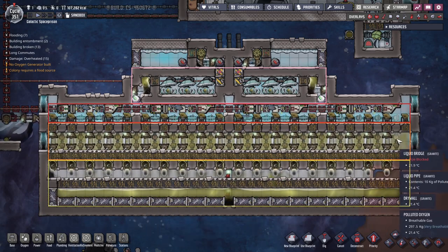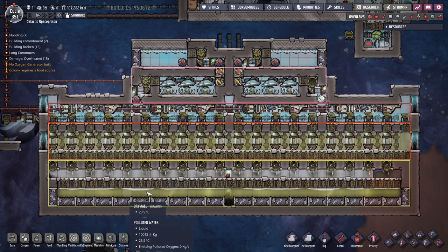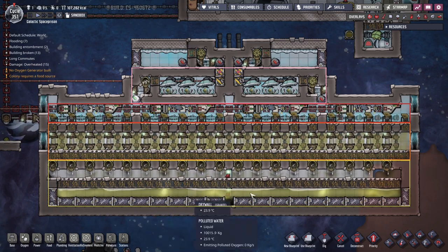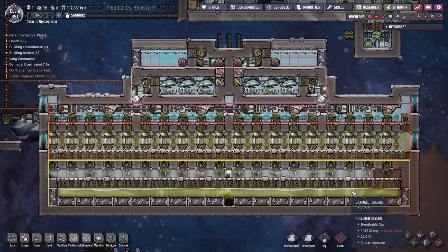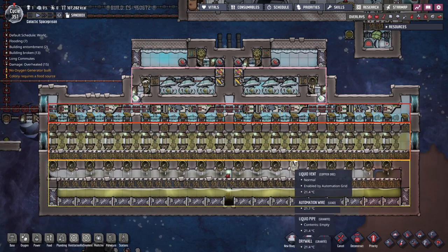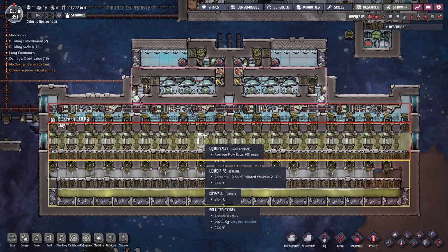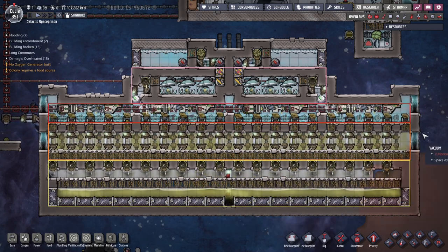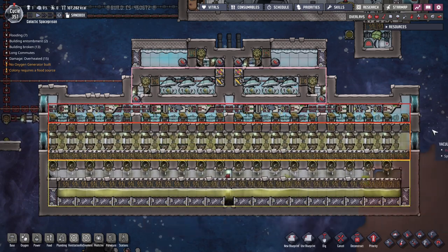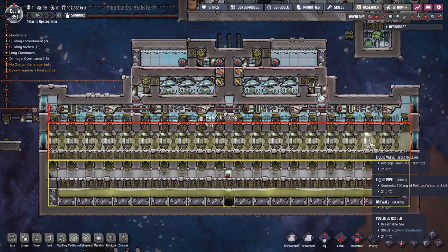The buffer is important because it helps to equalize the pressure of the gas coming from below. The off-gassing from the tiles of polluted water doesn't happen evenly like with bottles — instead it happens randomly, so you can have patches of high pressure just popping up here and there. Having a nice buffer helps to equalize and even out the pressure, so polluted oxygen is fed nice and evenly into the deodorizers without any vacuum spots. Because if you have vacuum spots up here, you'll have a problem of clean oxygen making its way down. It's also very important to maintain high pressure in this polluted oxygen chamber at all times — ideally above 20 kilos or more, and here it's almost 300 kilos per tile.